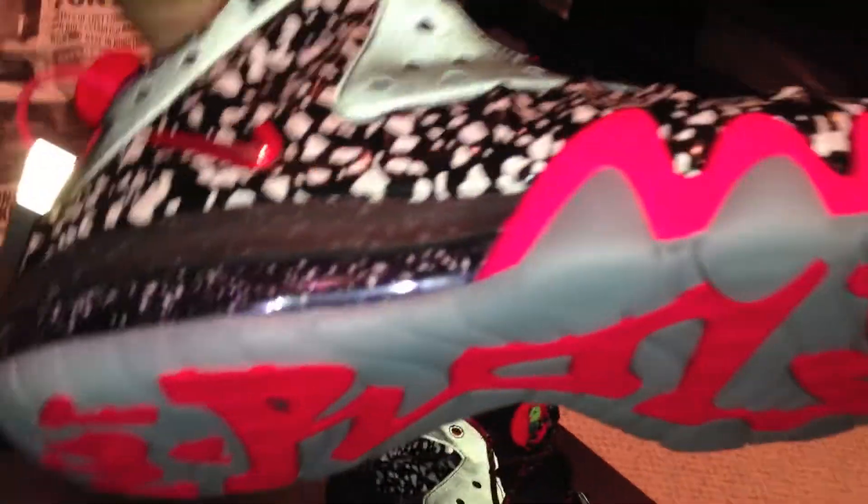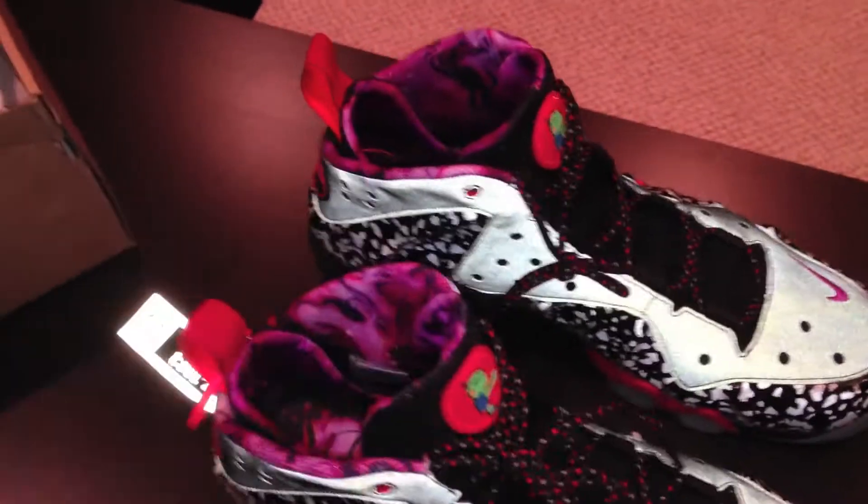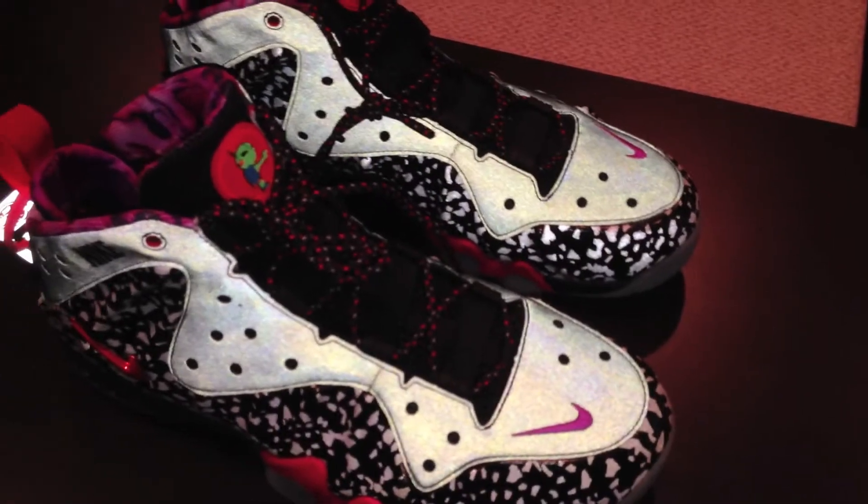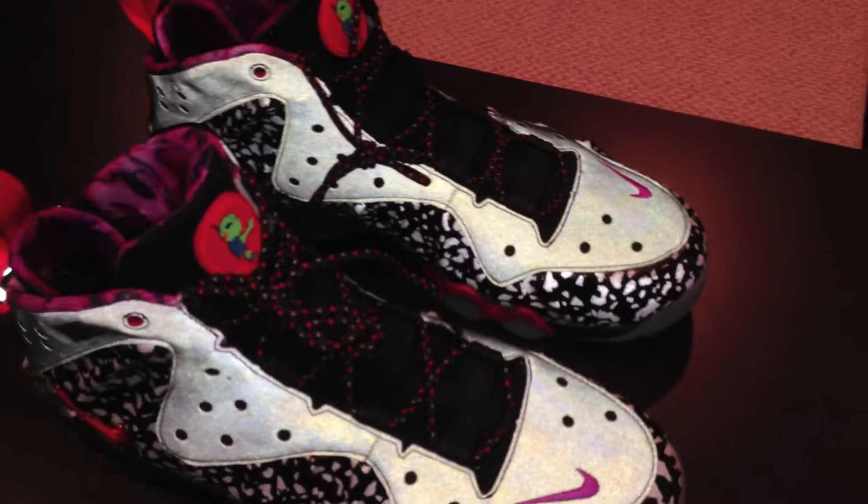I'm hoping to have the Air Max Force tomorrow. I spent yesterday chasing down raffles for the corks. So far I've had a pretty good run of getting shoes, and hopefully I'm able to get those. I can bring y'all a review either Saturday if I get them, or next week.